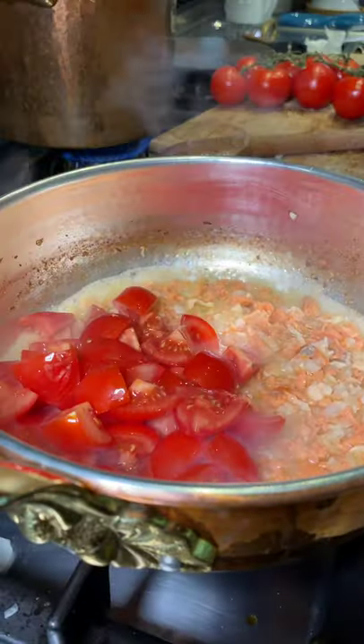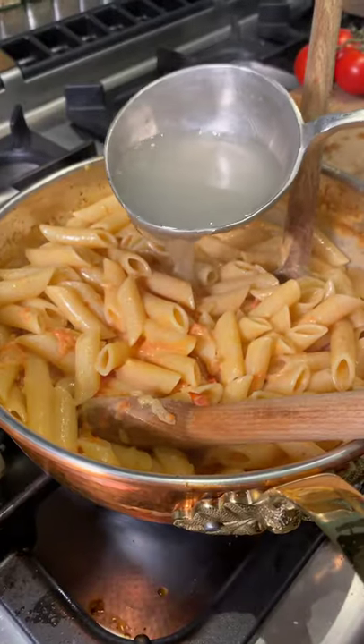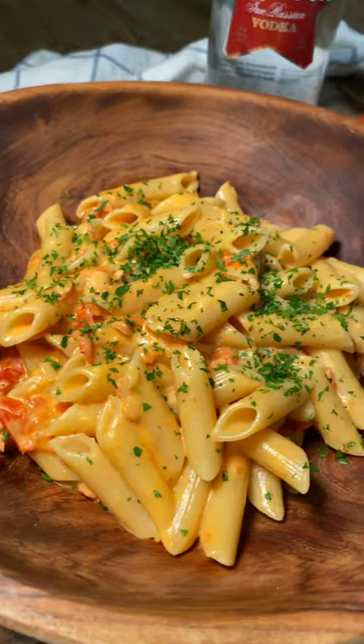Let's add some tomatoes and salt it. Now the heavy cream. Penne in with a little pasta water and it's just gorgeous.